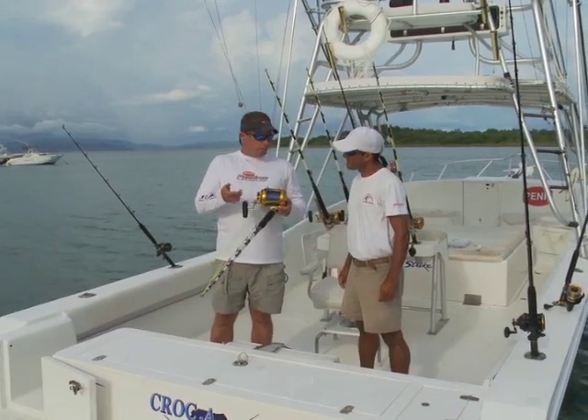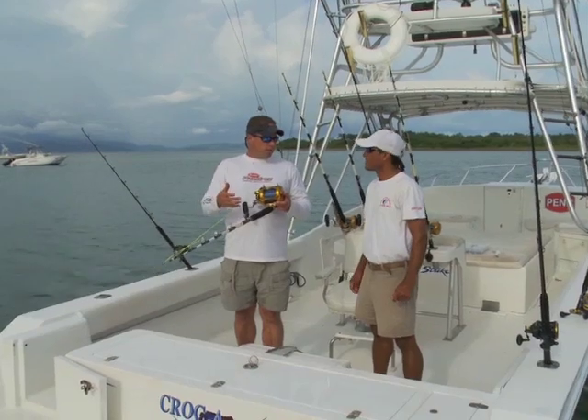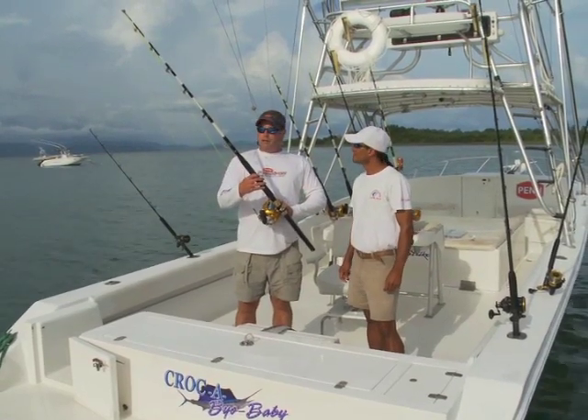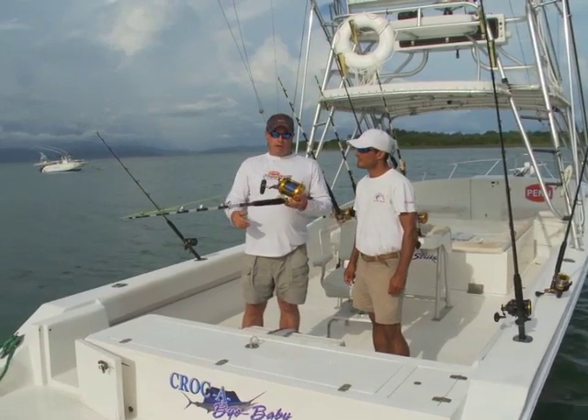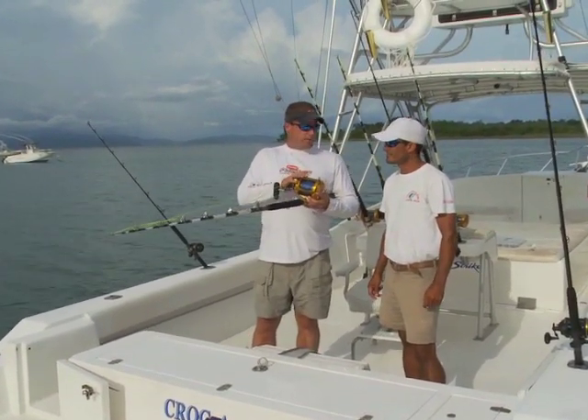Then we go down to the ball bearing swivel. Basically this is how you leave in the morning — all the baits are rigged up in the cooler ready to go with leader. What we have this rigged up on is a pinned tuna stick, 6 foot, 50 to 100 pound, all AFCO roller guides. Pretty common setup for marlin fishing.